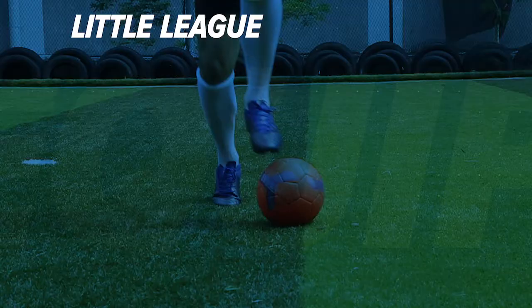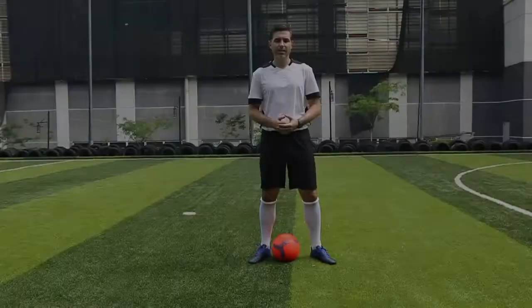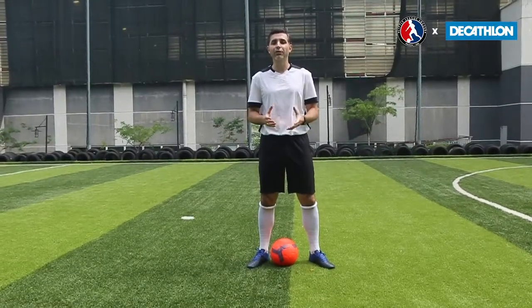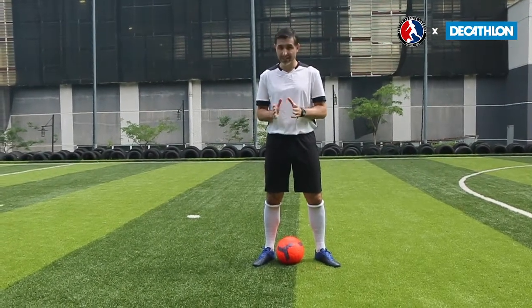Hi, I'm Chris Steele from FCPL and this is Little League Skill School, brought to you by Decathlon. The next exercise we're going to do is something called the football dance. It's a little bit complicated but we will break it down into its individual steps.